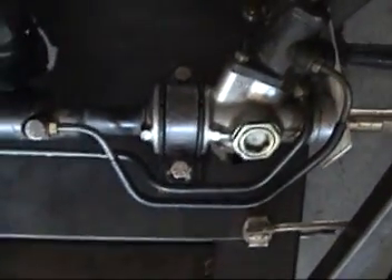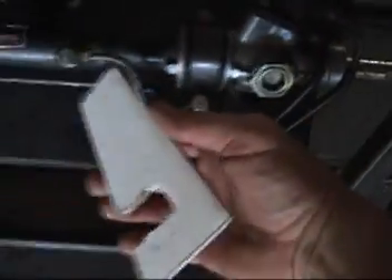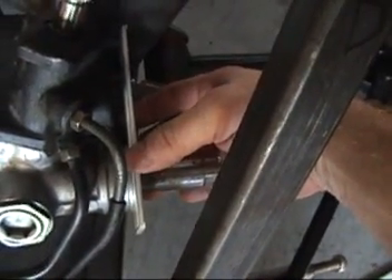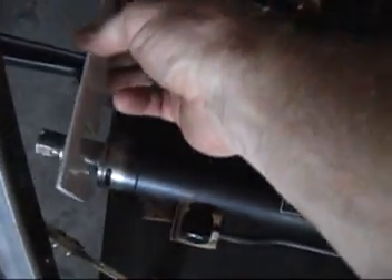Trying to get this lined up exactly where I need it, I have created this little template. I actually created this little template here before I took the steering rack off once I had it mocked up earlier. And now I set it right on there like this and it's just the same distance to this upright member here. And then you do the same on the other side.